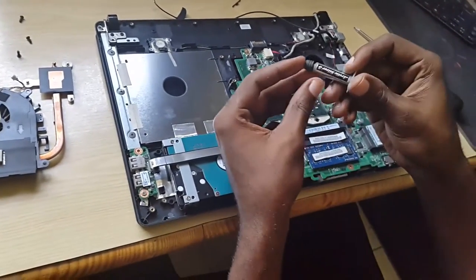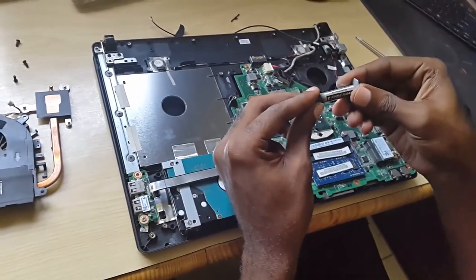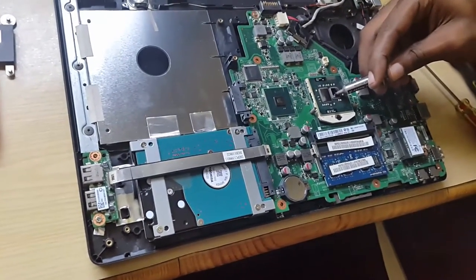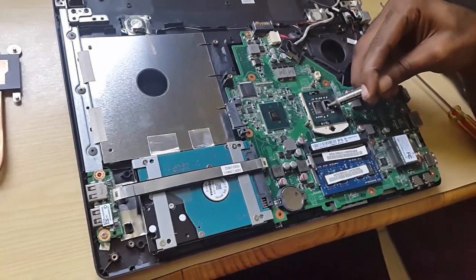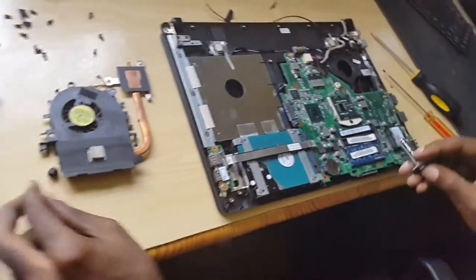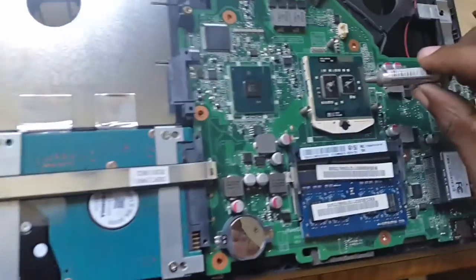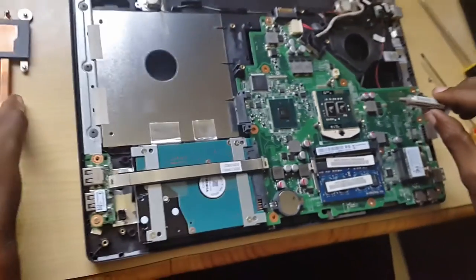What you're going to do here is get your thermal compound — Arctic Silver 5 is a good example. You can use others, but this is the one I use. I'm going to apply it here. Here I've applied the thermal compound. Do not worry about it spreading as it will spread over time. When I apply the heat sink section here it will actually spread out.